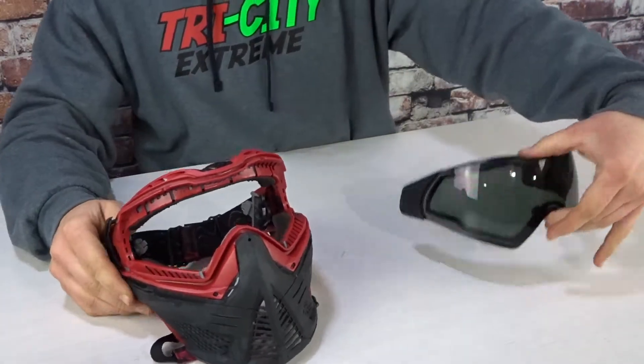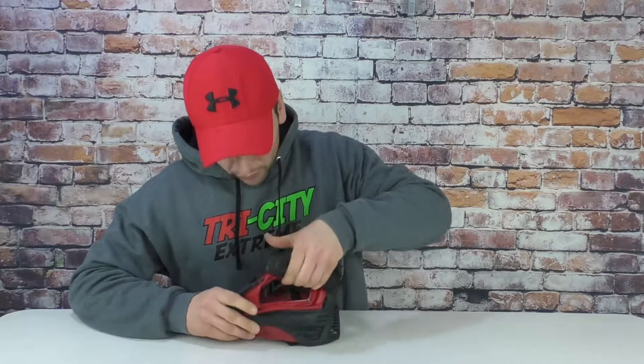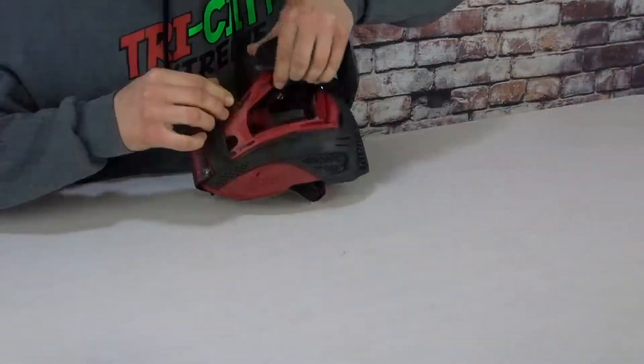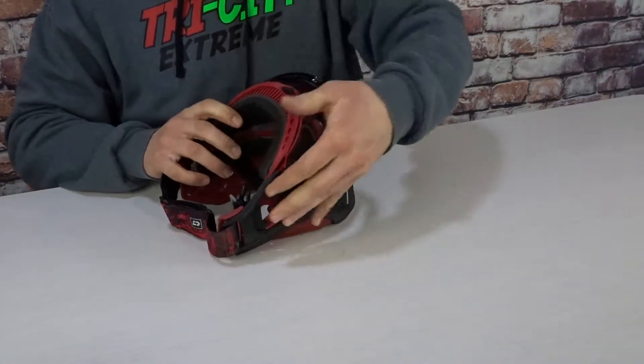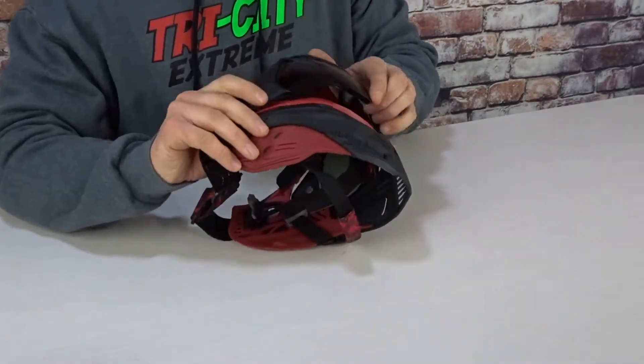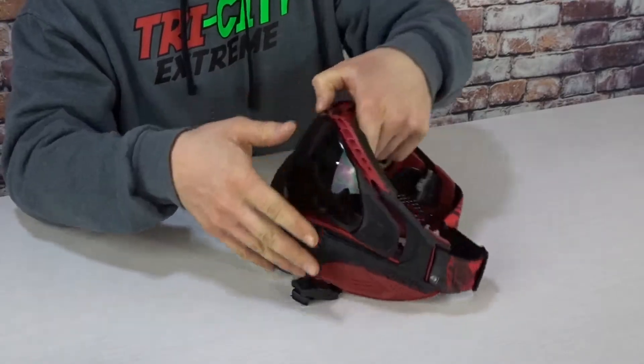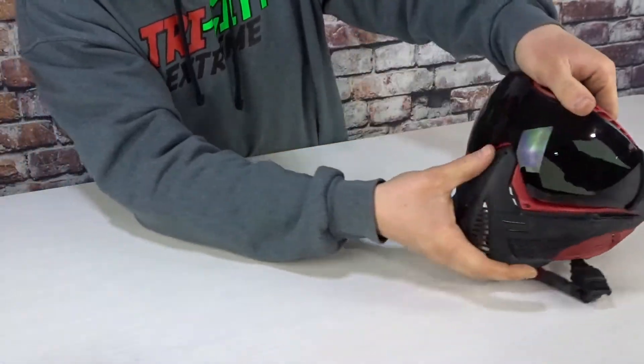Now that you've removed the lens, you've got to put it back together the same way. You're going to want to make sure everything lines up — little tabs on all the parts of the mask stay where they're supposed to. The best is to try and not put any fingerprints all over the lens, so you want to make sure you line it all up.